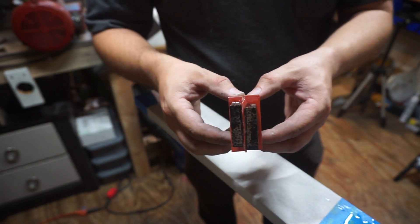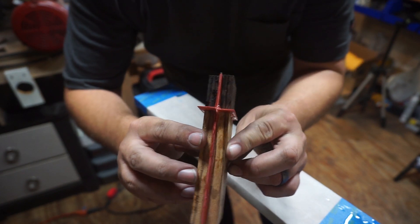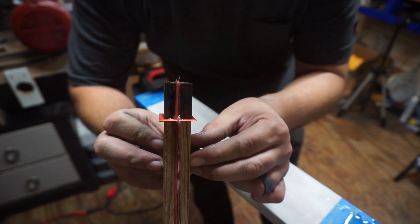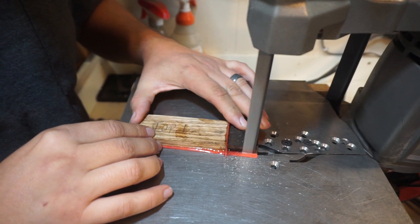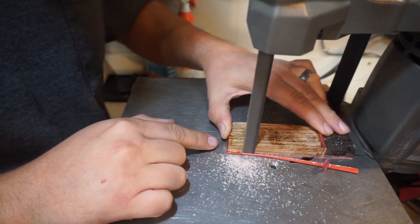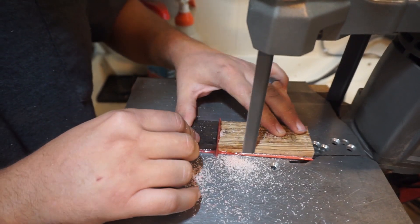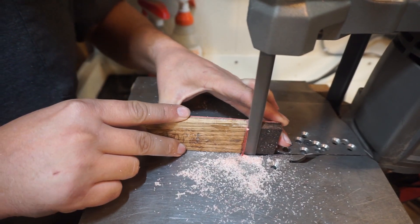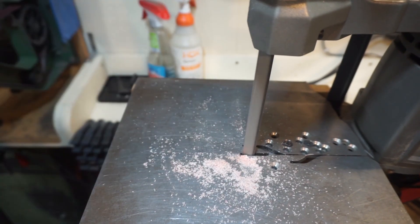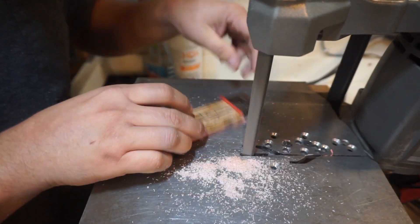I really like the way these handle scales are turning out, but there is still more work to be done. We are going to go ahead and use the bandsaw to cut off all the excess. I don't like gumming up my belts with this particular stuff — I would rather do all of this on the bandsaw, it makes quick work of it.